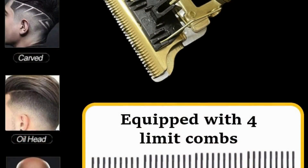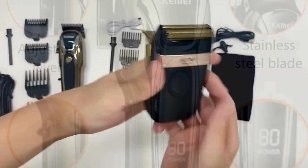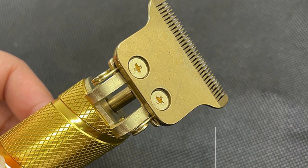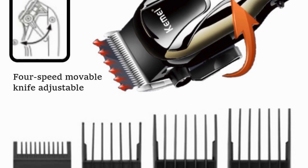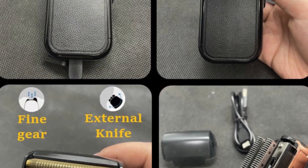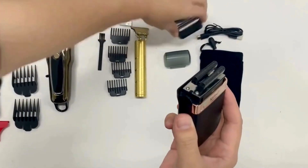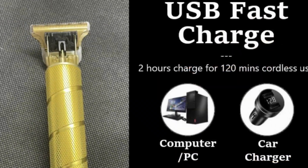Why choose the clipper electric hair trimmer? Choosing the right grooming tool can make a significant difference in your daily routine. The clipper electric hair trimmer stands out for its combination of precision, versatility, and convenience. Its professional-grade performance ensures a polished and refined look every time. Whether you are a professional barber or someone who prefers to handle grooming at home, the clipper electric hair trimmer is an excellent investment offering quality and confidence.